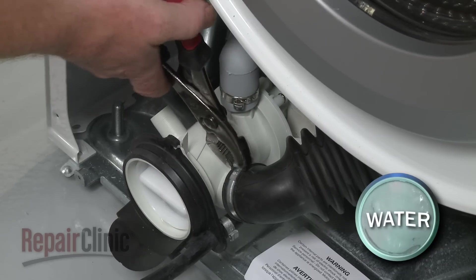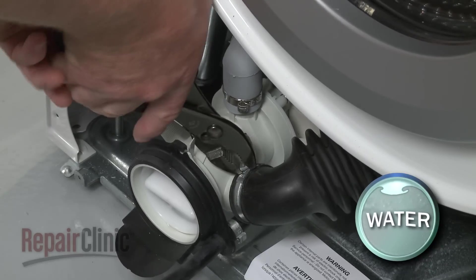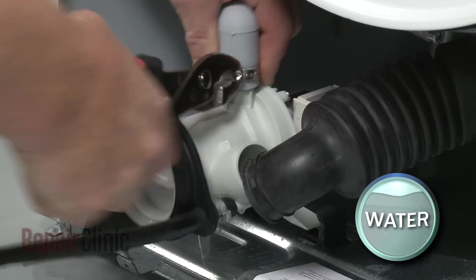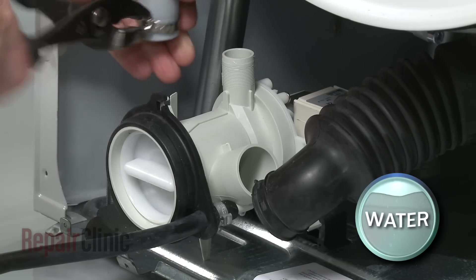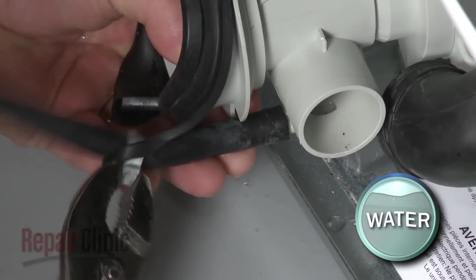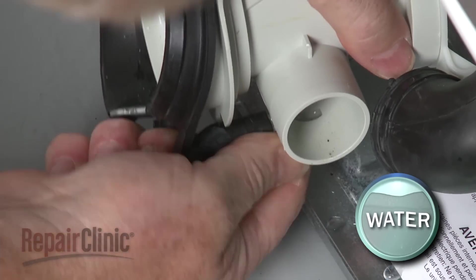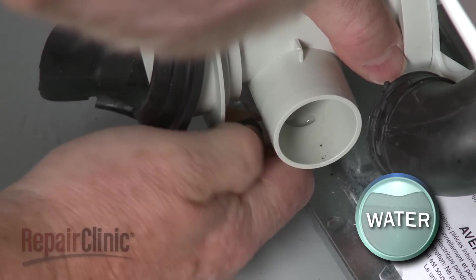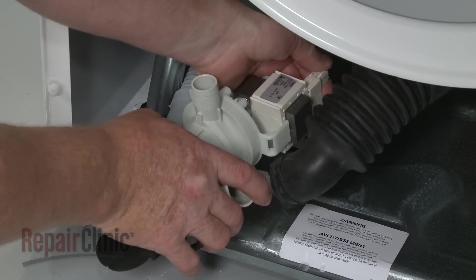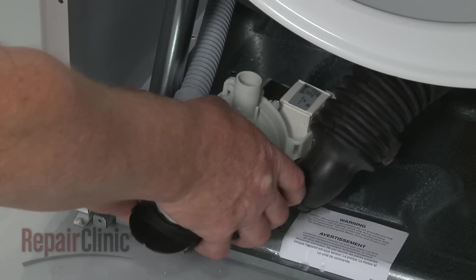Use pliers to remove the pinch clamps to release the bellows, the drain hose, and the drain tube from the pump. Disconnect the wire harness and pull the old pump out of the rubber mounts.